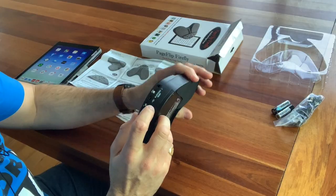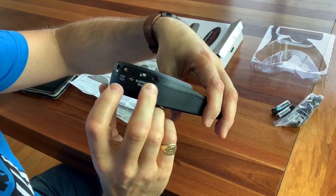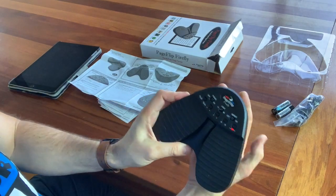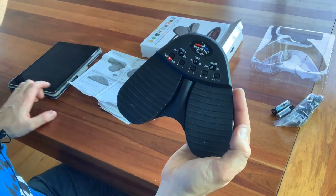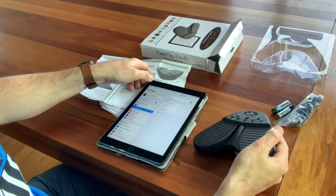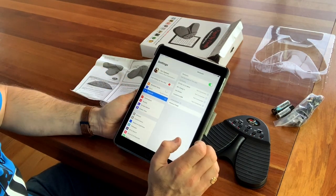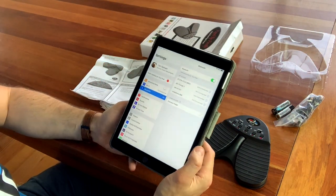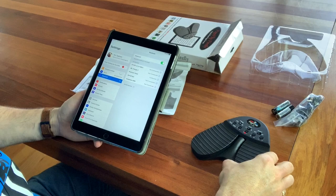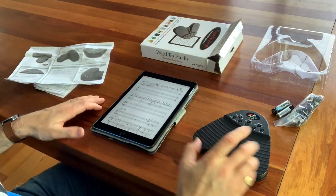I'm going to kick off the pairing process now. Press the Bluetooth reset button — there are quite a few buttons on the back here: mode reset, Bluetooth reset, USB charge, and left and right outputs. So we'll press the Bluetooth reset button, and you can see the lights are moving in sequence. Then we'll head over to the iPad and see if it comes up in Bluetooth. The instructions say look for 'premium pedal', which I can see right here, so we'll press it — and it now says it's connected. A single light will flash slowly when connected, which is what we've got. Great.